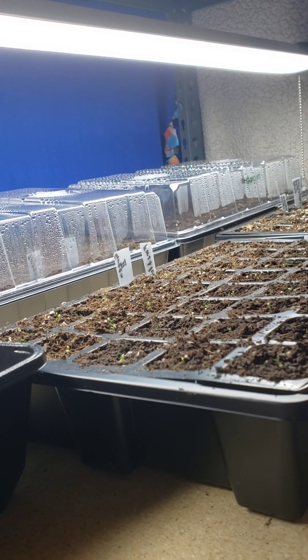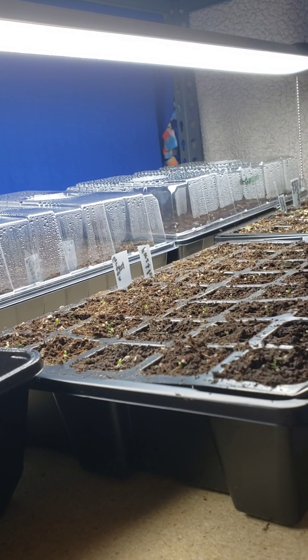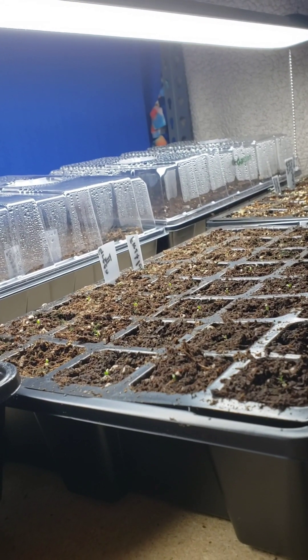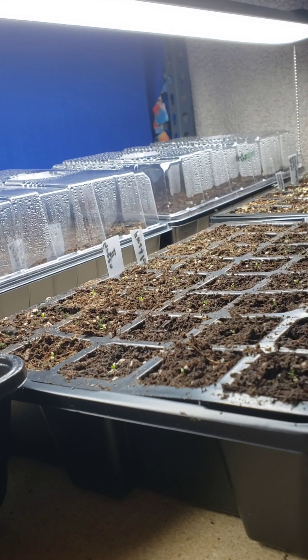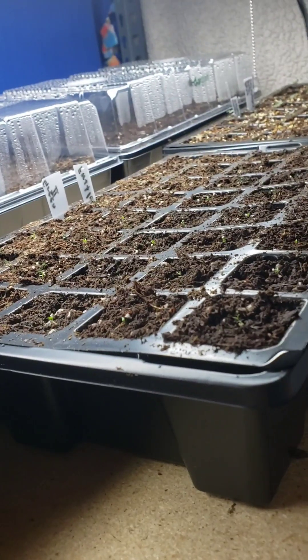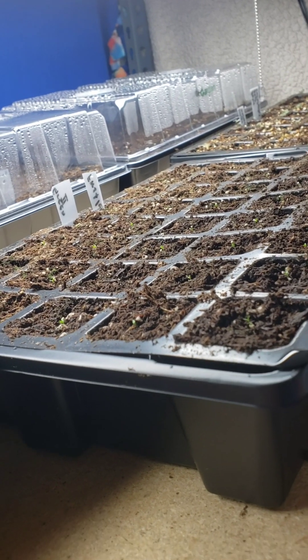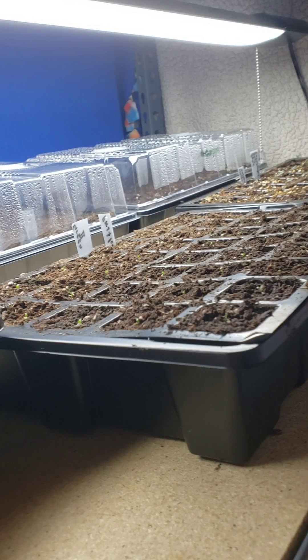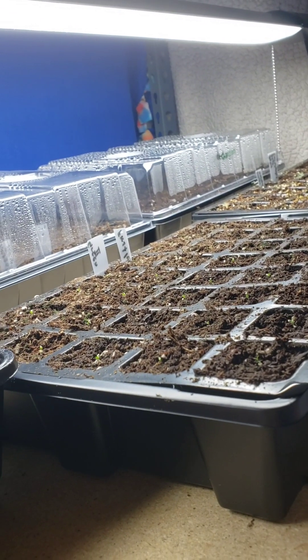I'll give you guys an update in a week, and I'm probably going to start fertilizing these in about a week as well. Thank you so much for watching — I'll be back for an update.